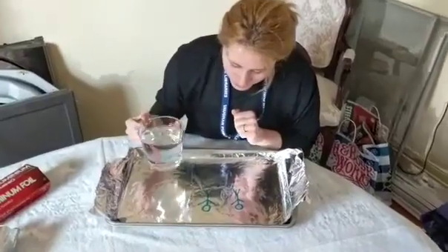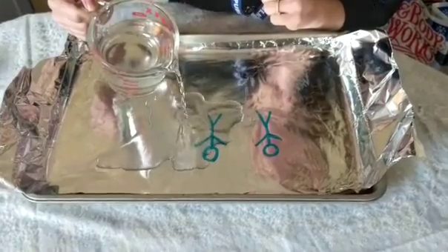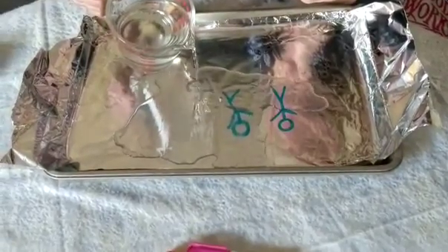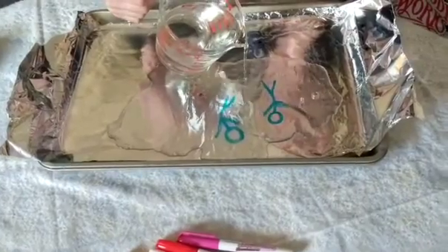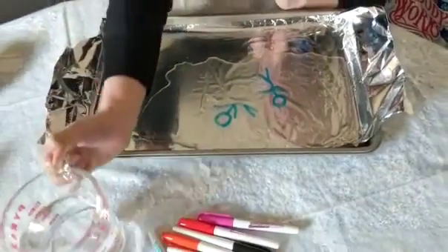Once you wait for it to dry, you can just have your water here, and then you can see it lift up. And there goes the other one. I did it!